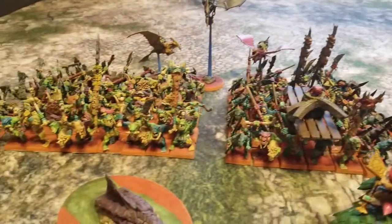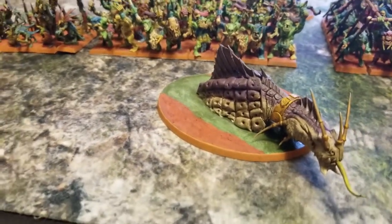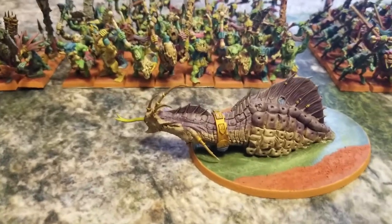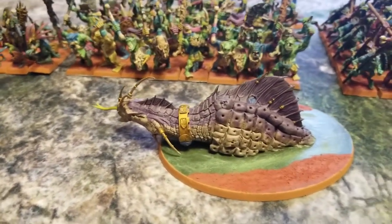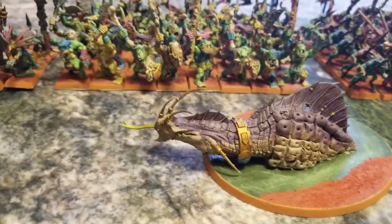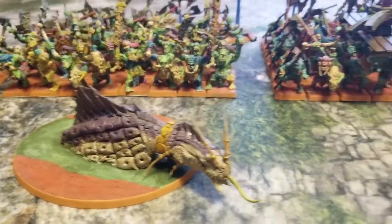Now we have two new additions. We have a Troglodon right over here — this guy is called Squirtle. I put out a poll for you guys to vote on what you wanted this guy to be called, and the majority chose Squirtle as the Pokémon name for him. Thank you very much, my fellow cheapskates, for naming this miniature. It's the classic swimming Troglodon conversion you see a lot on the internet — because I'm a cheapskate, of course.